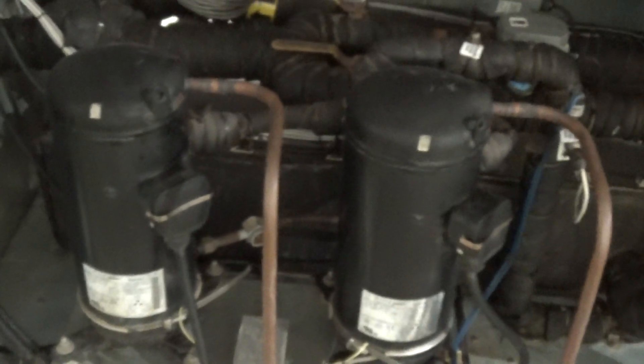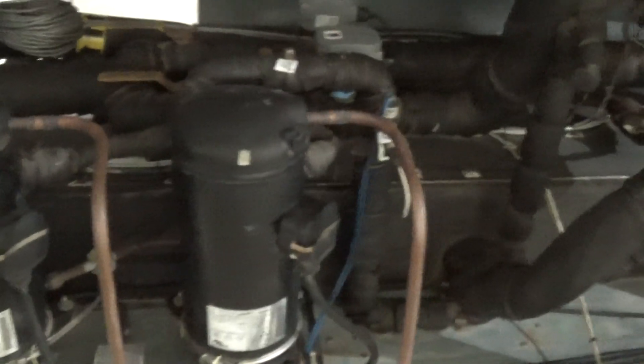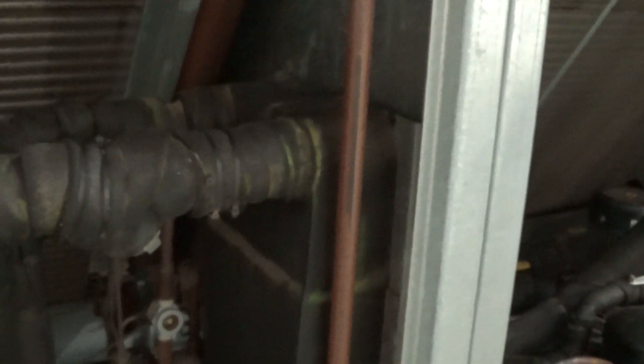You can see they have crankcase heaters on them. This is an outdoor unit, and those crankcase heaters need to be energized for at least eight hours before you start any refrigeration. You do that by having power to the unit with the disconnect switch turned on. Some other components include your air-cooled condenser coils, your P266 fan speed controls for low ambient, and the brazed plate heat exchanger.